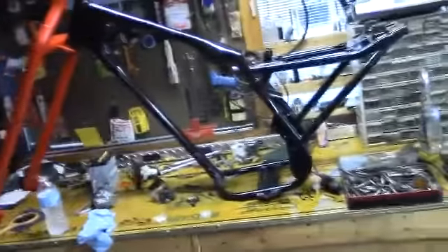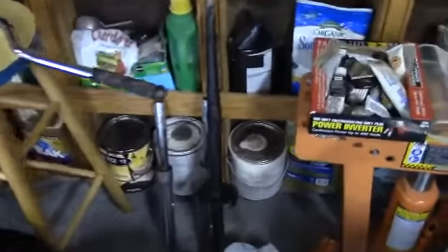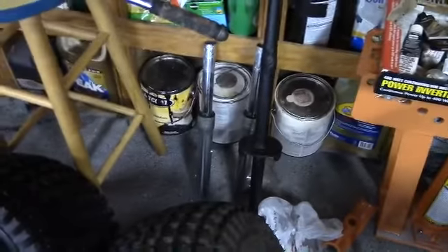Hello ladies and gentlemen, Steve here from Steve's Garage — a little update on that Honda chopper. So far I'm only waiting on parts now. So far I did the frame. Those forks, they weigh more than the frame does, excuse me. Got the rear axle taken out, cleaned up, painted front forks.